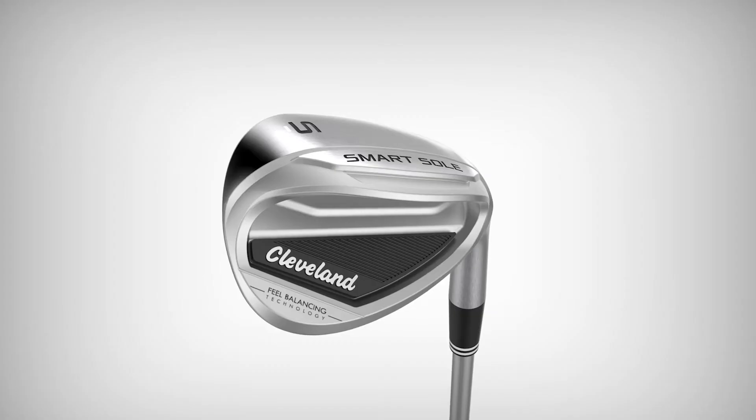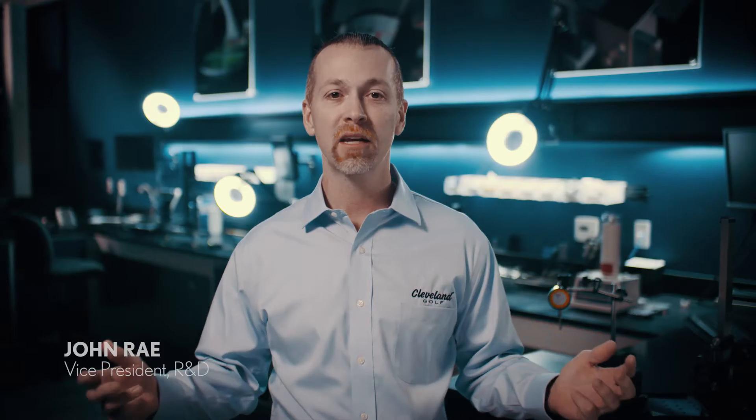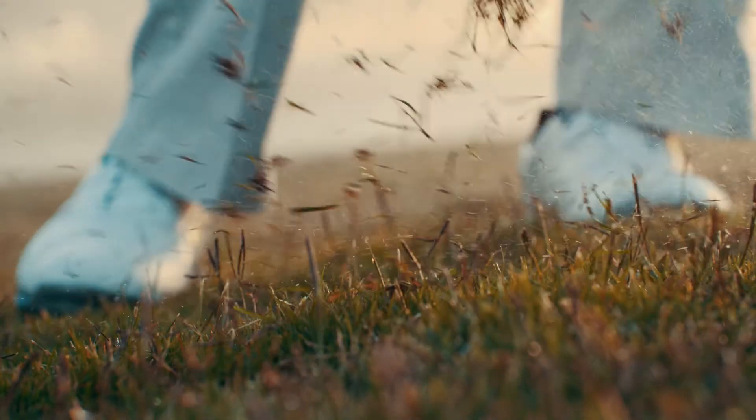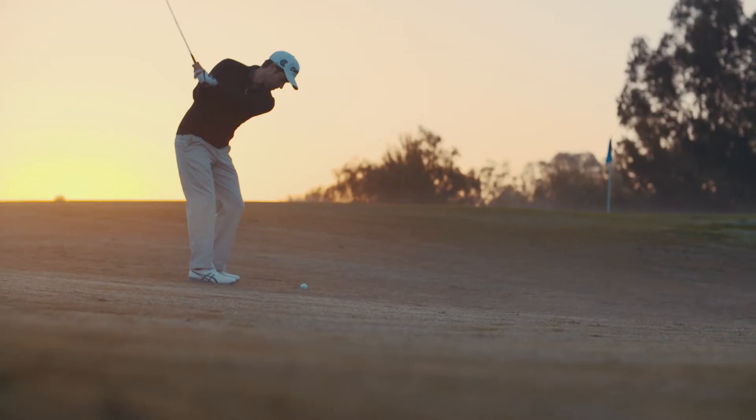With an extra-wide three-tiered sole, the Smart Sole 3 Sand Wedge has an extremely forgiving sole designed to make getting up and down easy from any lie. It glides effortlessly through the turf for more consistent impacts and distance control.